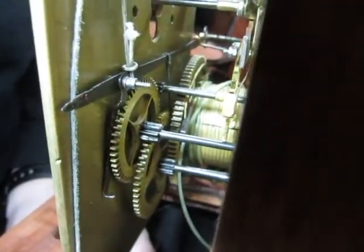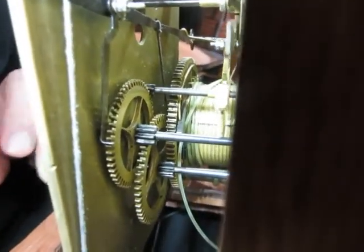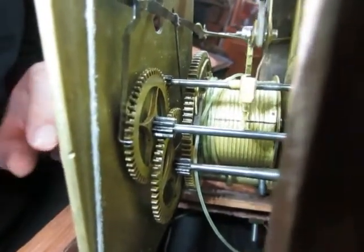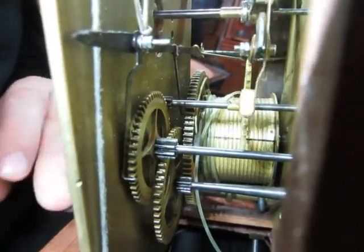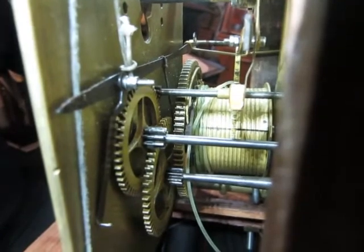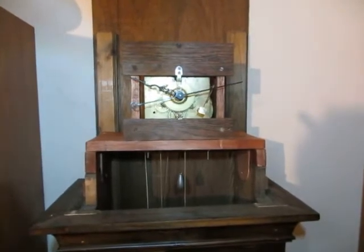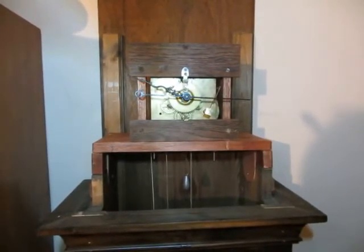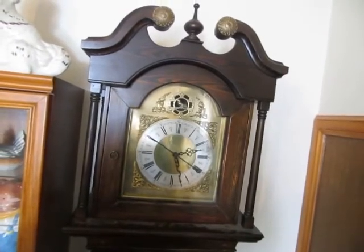I'll try and show you an operation. It runs approximately 30 seconds. And finally the dial is fitted and the clock is complete. It runs.